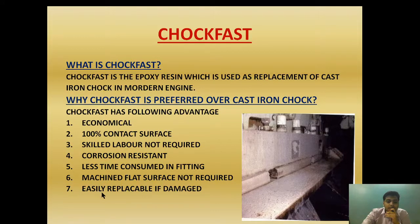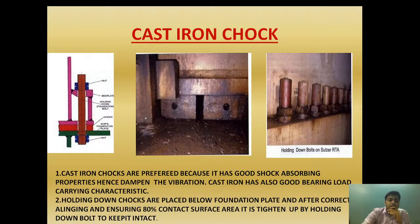Choke fast is also easily replaceable if damaged. If it gets damaged, the section needs to be cut out and a new section placed in — it is very easy to replace compared to a cast iron chock, which can be a costly affair.